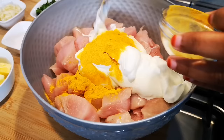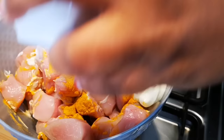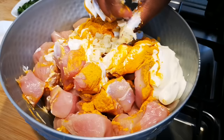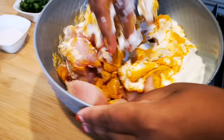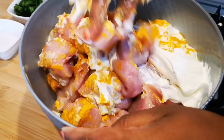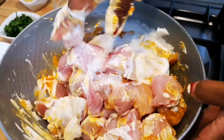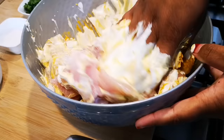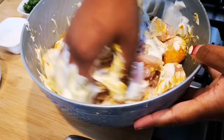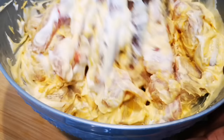I forgot to add the garlic — about two teaspoons of garlic. Mix this through nicely until it's all combined, then cover it with cling wrap. You can marinate it overnight, or for an hour or half an hour.